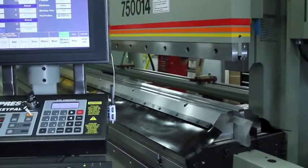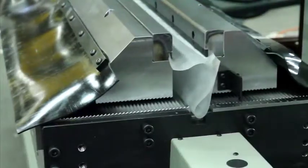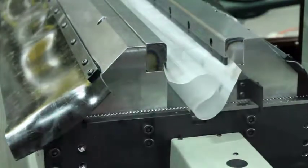The adjustable power lock die eliminates the need to purchase and store a range of bottom tools and saves an incredible amount of time as bottom tool changes are no longer necessary.